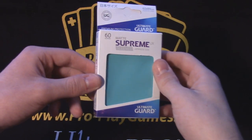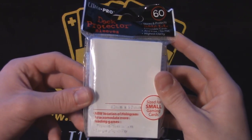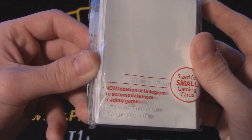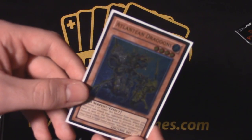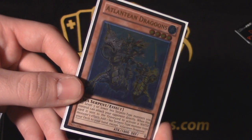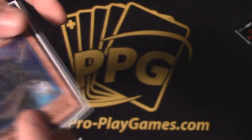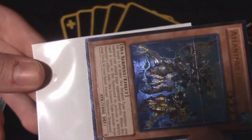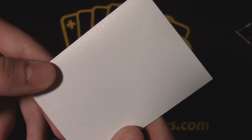The first sleeve I tried is the classic Ultra Pro black sleeves. I'd be genuinely surprised if any card game player hasn't tried these, as they seem to be one of the most popular sleeves for their renowned durability. The classic Ultra Pro sleeves have a glossy front and a textured back, and I would be lying if I didn't say the picture quality is nothing short of gorgeous — incredible anti-glare sleeves allow you to see your card's artwork in all its glory.